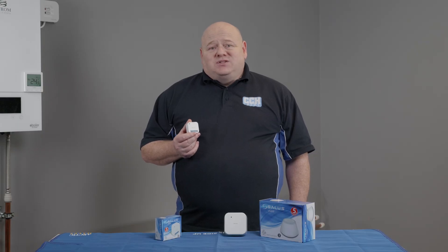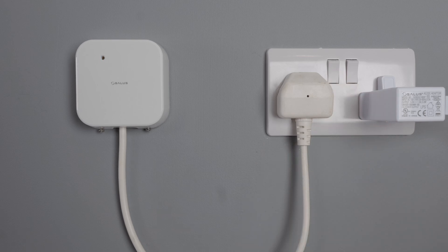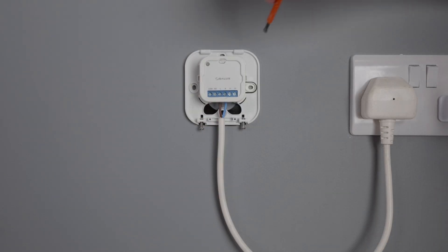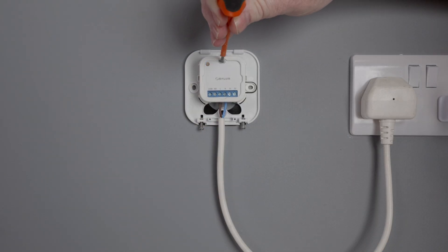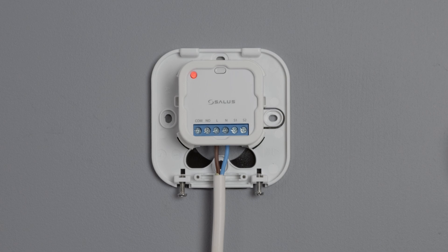We will now pair our SR600 to the smart home network. Power up the device by turning on the power supply. The LED will start flashing red and this is now in pairing mode. Just a helpful hint: if you have left the power on to the device for more than 30 minutes, you can do a quick refresh by removing the cover and holding the button at the top until the light changes to a yellow-orange colour. This is now ready to pair.